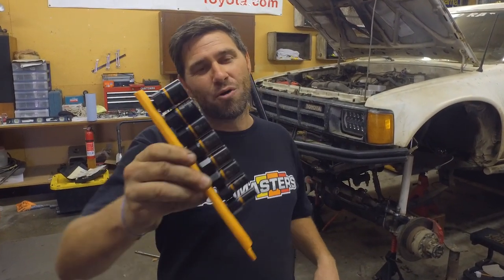Welcome to Snail Trail 4x4. Today I'm going to tell you about some awesome bolt-biting GearWrench tools that will save your day.